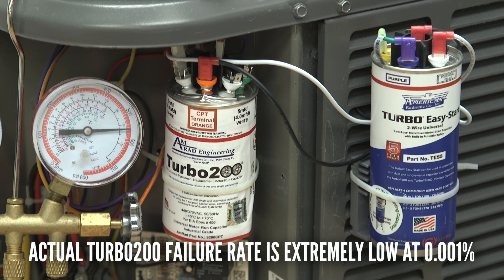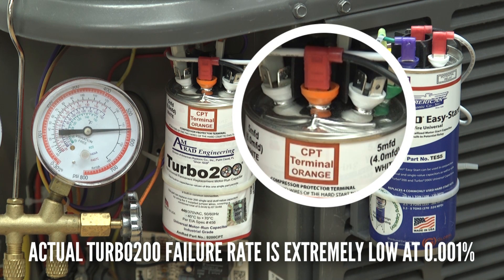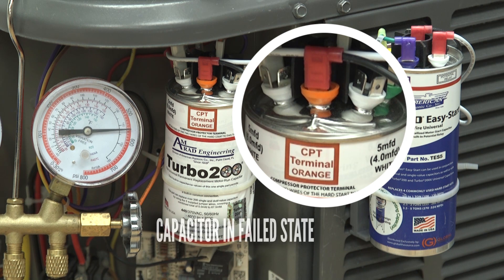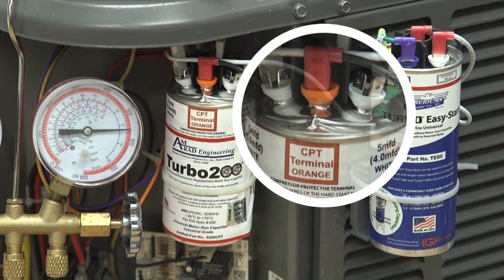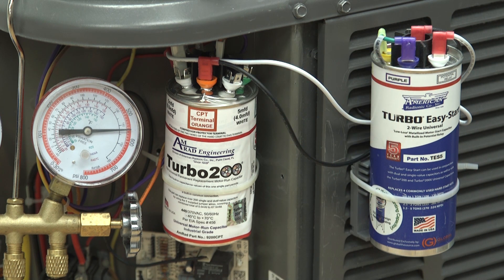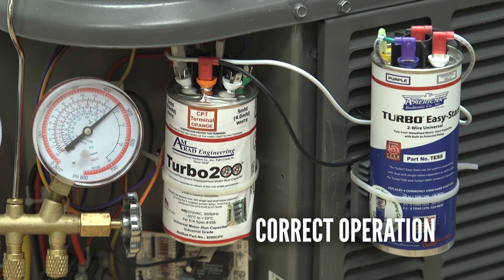Now we have the Turbo 200 with the compressor protector terminal in a failed state. As you can see, the air conditioner is continuing to run. However, it will not restart as the compressor protector terminal separates the easy start from the compressor. The Turbo 200 capacitor with compressor protector terminal will not allow this air conditioner to restart, even though it has a hard start kit attached. This will protect your compressor from failure due to the damaging repeated restarts that will happen with other capacitors.